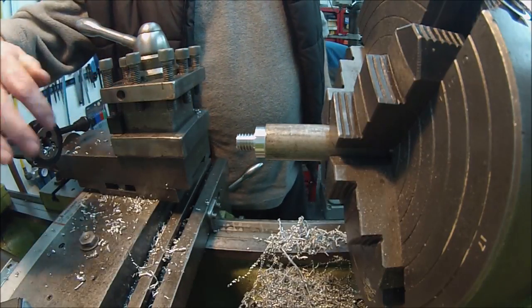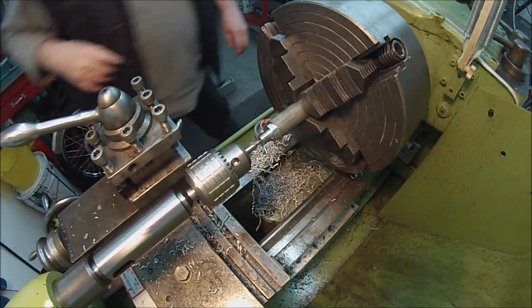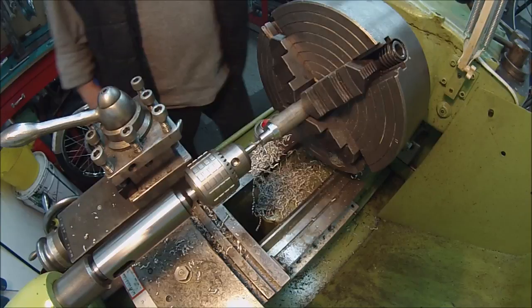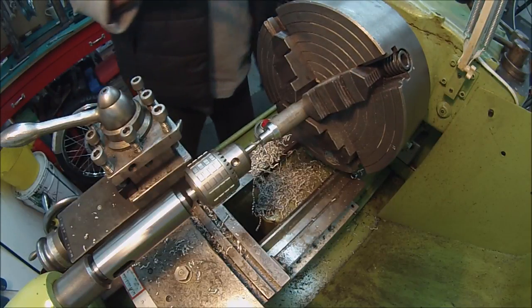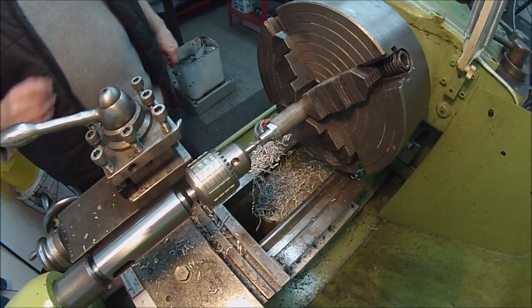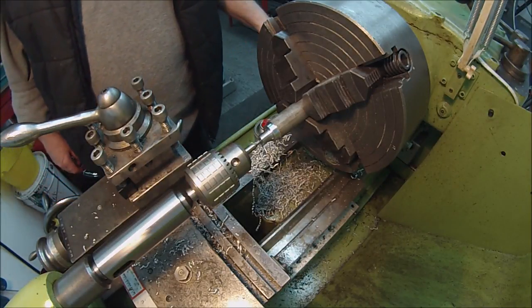I'll move the camera and we'll set up for drilling and tapping the centre. I'll put the lathe back on again, back into gear properly. We'll go centre drill - we'll just centre drill that.